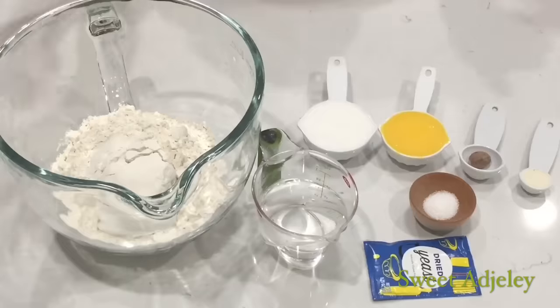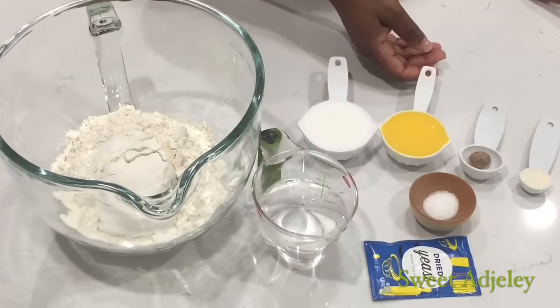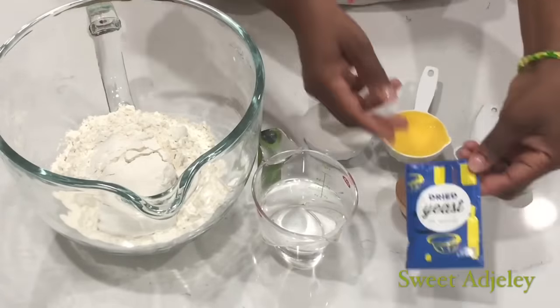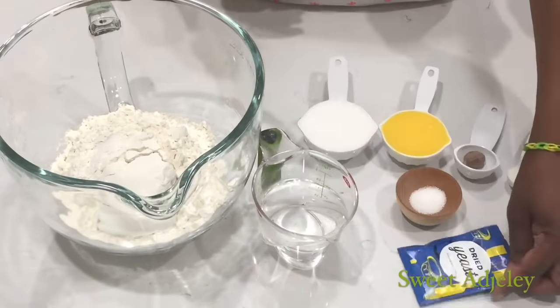For my ingredients, I have my flour, water, sugar, butter — I'm using refined butter — and I'm using a whole nutmeg, butter flavor, salt, and this is my yeast. I kept it in the packet so you'll see the type of yeast that I used. And I got this from Lidl.